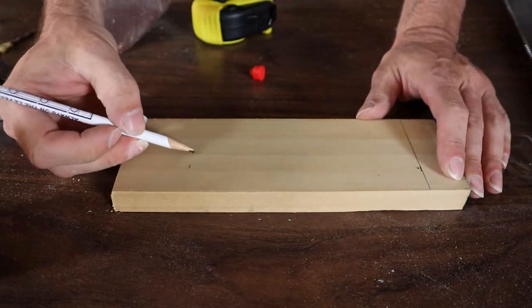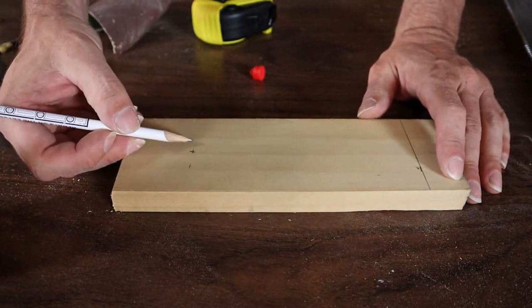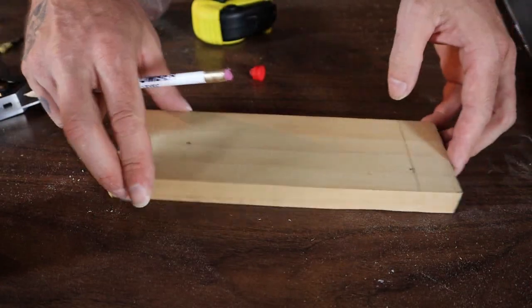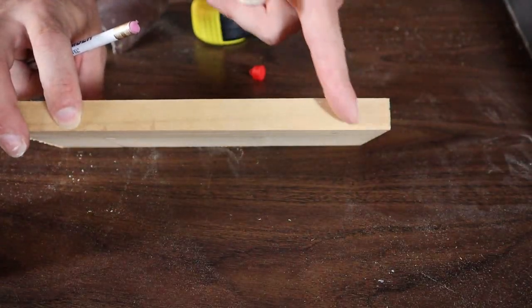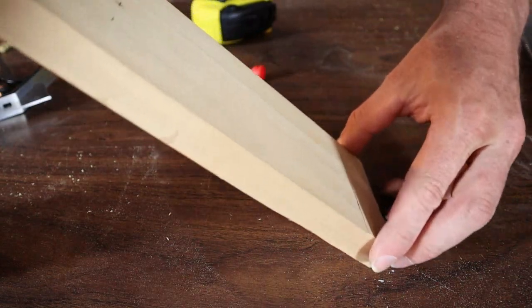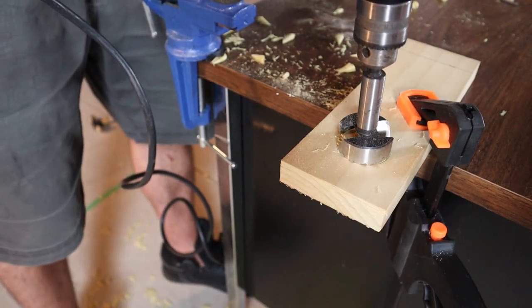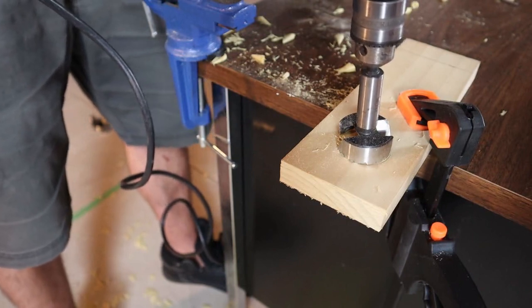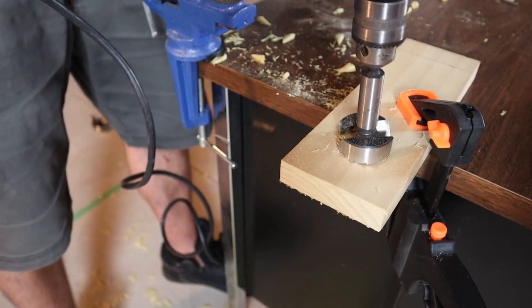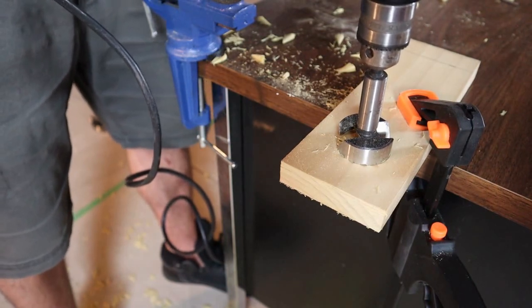I've gone ahead and marked center. You're going to want to drill this hole anywhere from an inch and a quarter to an inch and five eighths. Now you could use a hole saw, a hand drill, or a drill bit that big if you had one. I'm going to use a forstner bit because it works really well and it's going to make a nice clean cut.